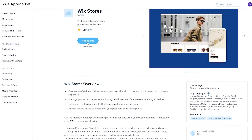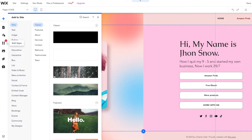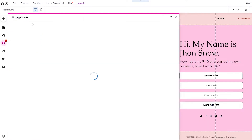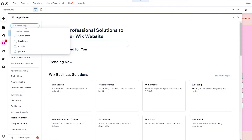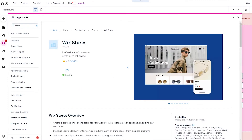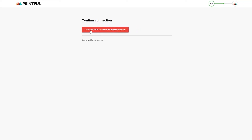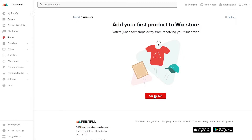In the Wix App Store, find Wix Stores and click Add to Site, then select your website in the site selector. In the Wix editor, click Add Apps to open the Wix App Market, search for 'store', find Wix Stores, and click to install it. Once it's installed and added, go back to Printful and click Connect. A confirmation page will appear — click Connect to Store using your email. The store connection is now established.